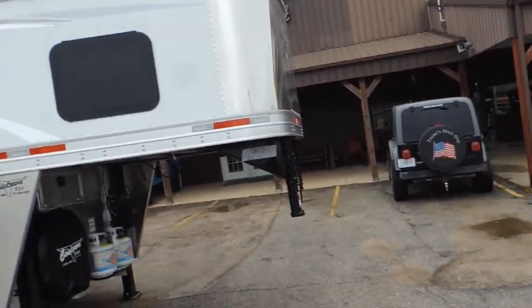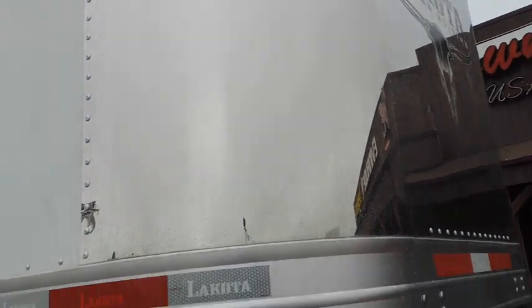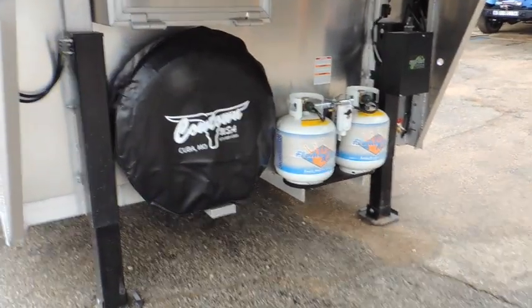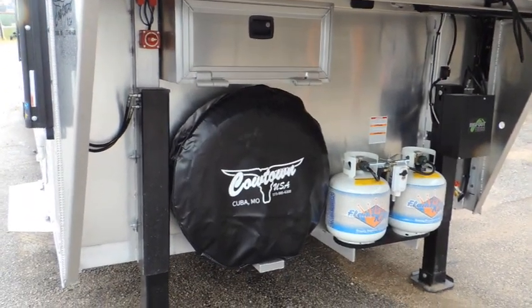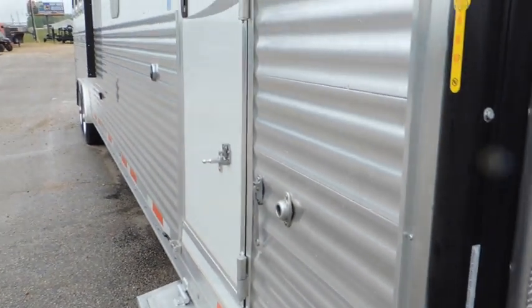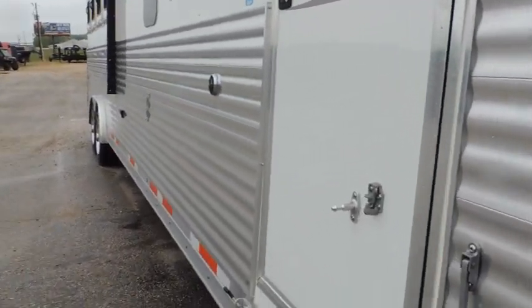Starting up here at the front, we've got your stainless nose wrap, the dual hydraulic jacks, aluminum battery box. We've got the full armor plating running down the side of the trailer — that's a pretty neat feature.